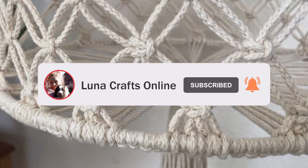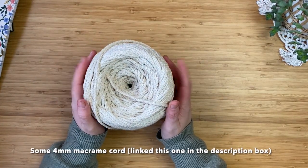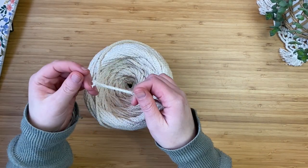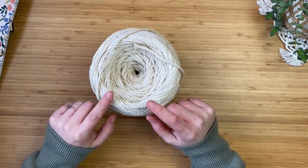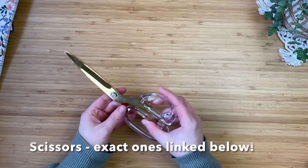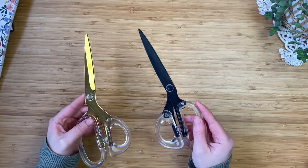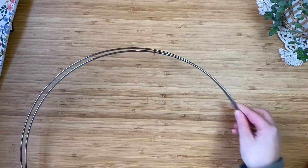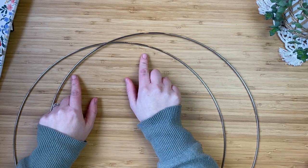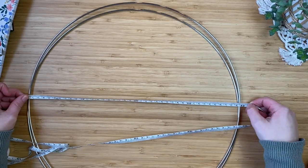I'm super happy to share it with you all. You'll need some four millimeter macrame cord — I'll have this linked in the description box, it's a twisted braided cord. You'll need a lot of that, some scissors (I sell these on my Etsy shop, linked below), a tape measure, and two 40 centimeter metal rings, also linked below — I got them off Amazon.